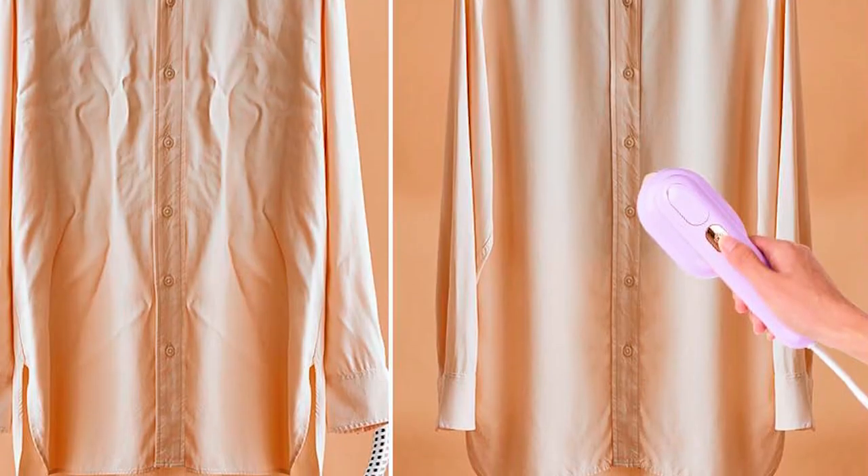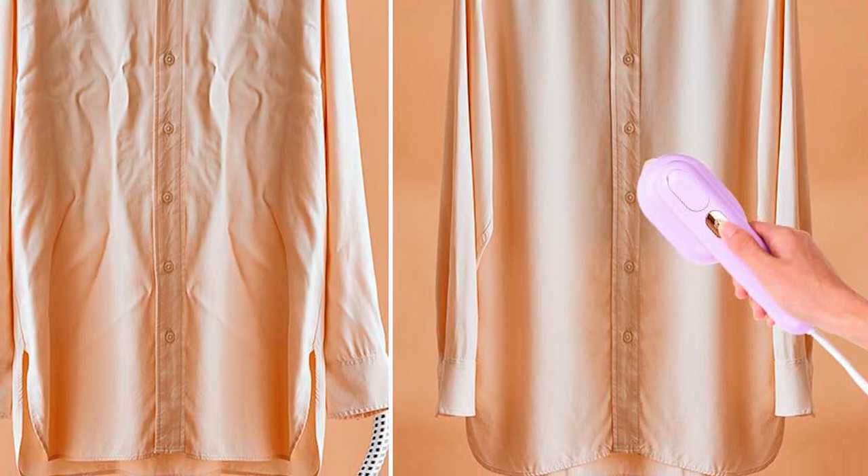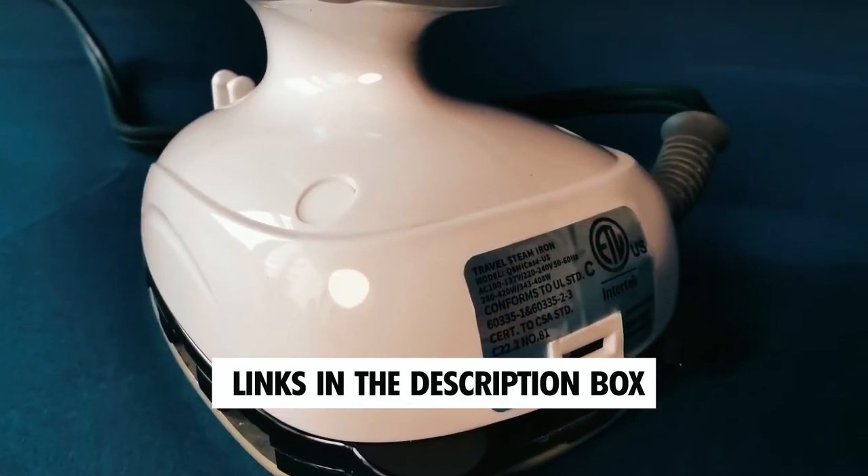Get ready to discover the top contenders in the mini steam iron arena. Links to these incredible irons are waiting for you down below in the description box, so let's jump right in.